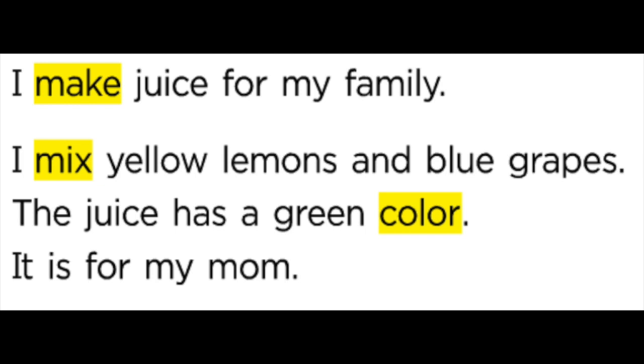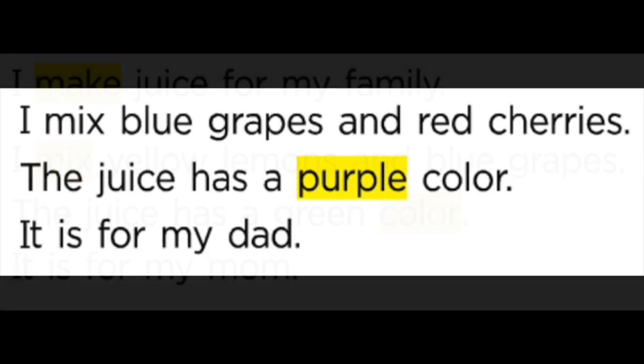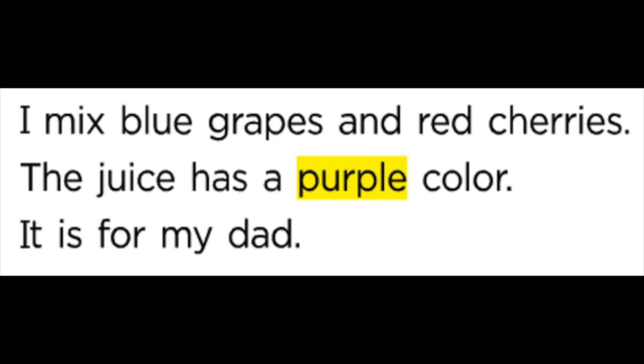I mix yellow lemons and blue grapes. The juice has a green color. It is for my mom.